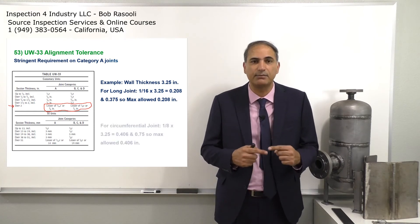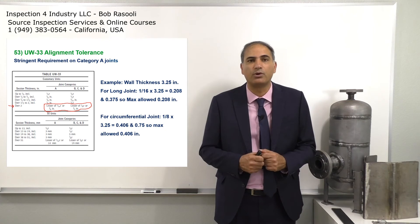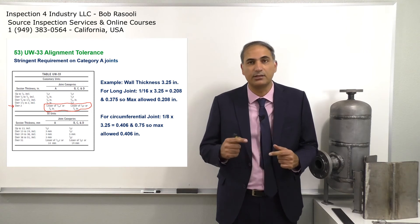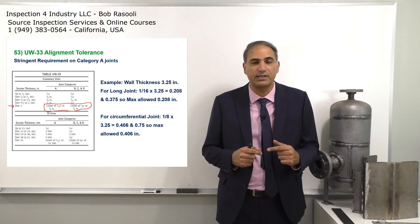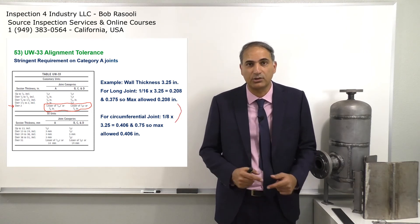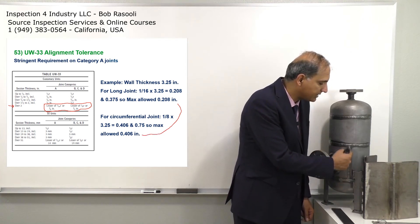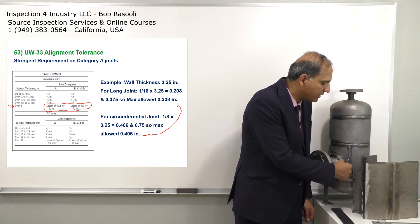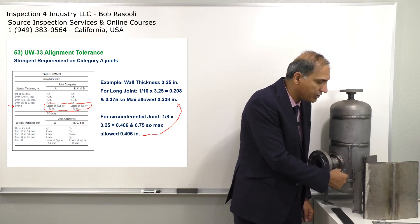We make the same similar calculation for the circumferential joint, and it comes out as 0.406 inches. You can see: 0.208 versus 0.406 — and you can see the more stringent requirement comes with the category A joint, as I already explained. You have a more stringent requirement for category A joints.